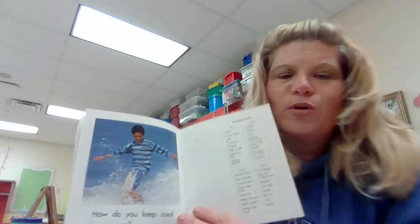How do you keep cool in the summer? What's one thing that you can do to keep cool? What do you like to do? Do you like to swim? Do you like to play in the sprinkler? Maybe you like to play with water guns? Do you like to eat ice cream? That's another fun thing to do in the summer.